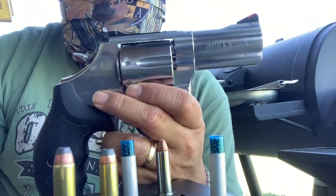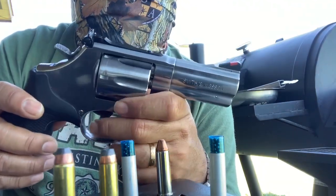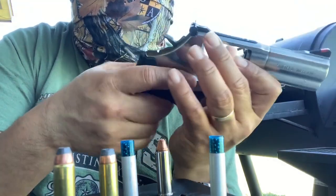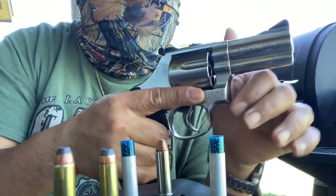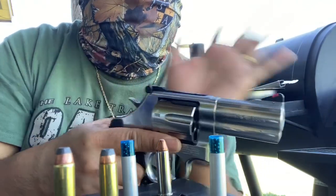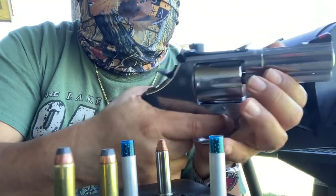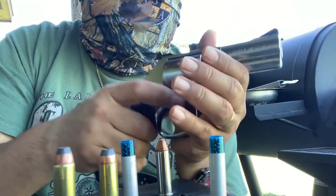Why a revolver, and why the three-inch? First, the revolver is very easy to operate — there's no safety to fumble with, there's no rack she has to manipulate to load it. All you gotta do is just pull the trigger like so, point and shoot.